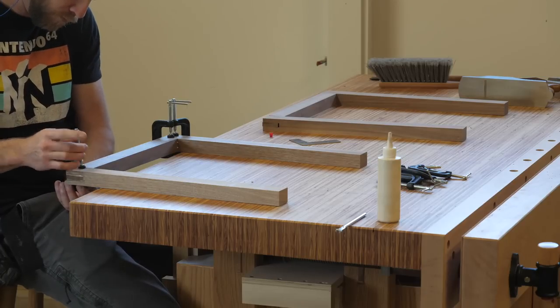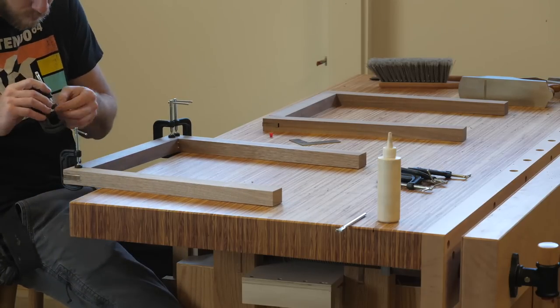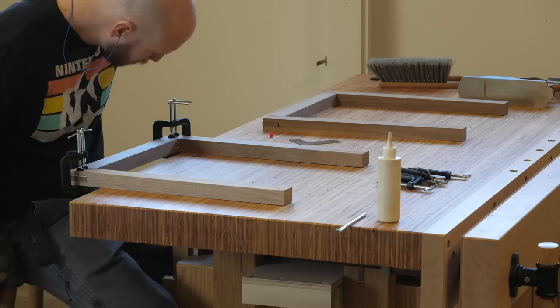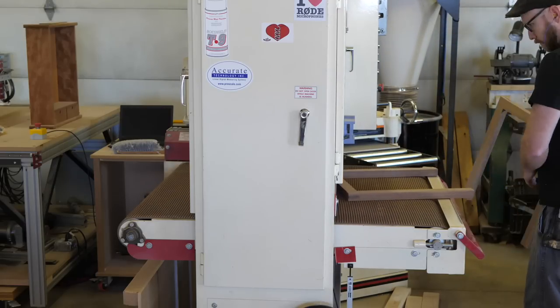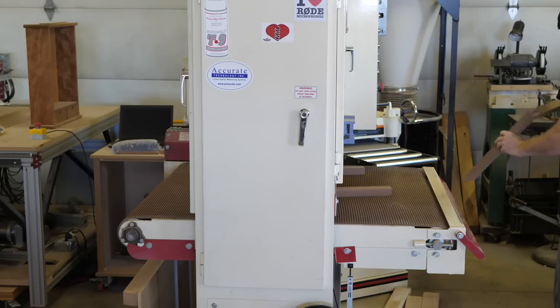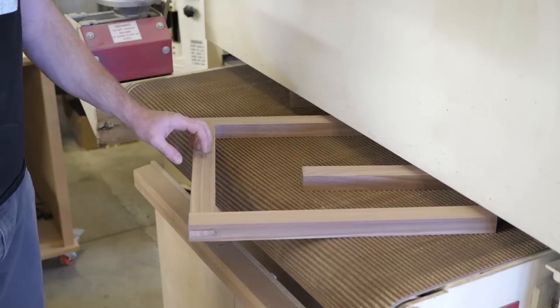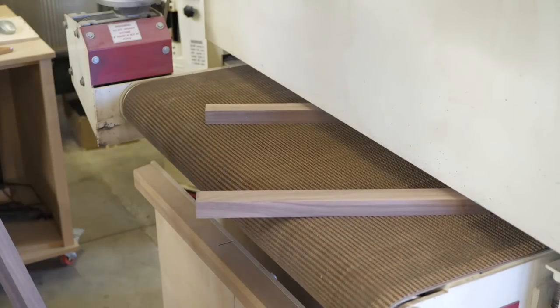I just press the joint together so the shoulders close up nicely, then use a couple small C-clamps to hold everything in place. The tops of these assemblies are going to fit into a dado, so I wanted them to be a consistent thickness — nothing better than the mighty wide belt sander for that.